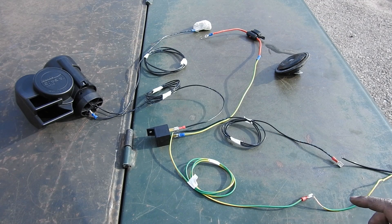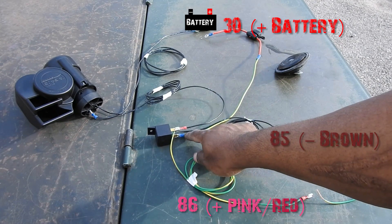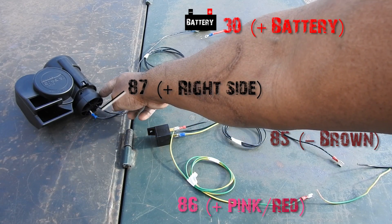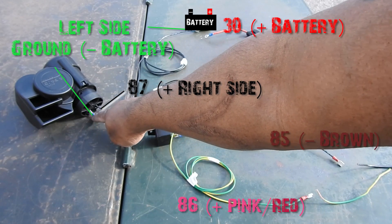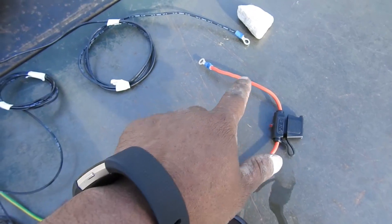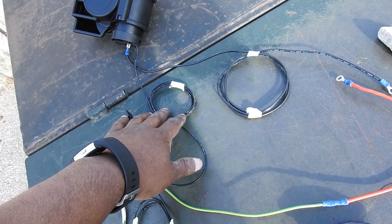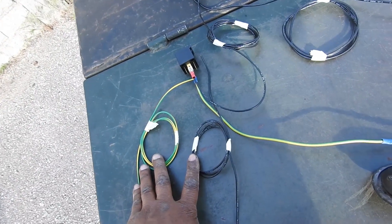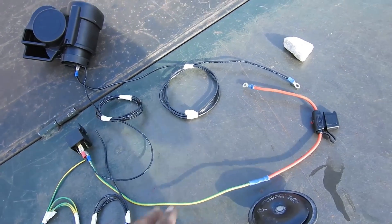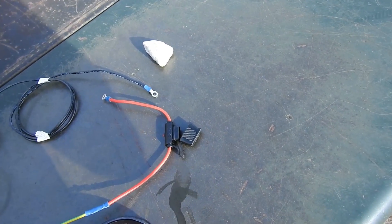Let's go over it again: 85 and 86 go to your stock horn wires. Number 30 goes to your inline fuse to the battery positive terminal. 87 goes to the right side of the horn, and the left side of the horn goes to the negative of the battery. The wire going to the inline fuse and from the horn to the battery — I'm using 14 gauge, the bigger wire. The wires going to the horn and to the stock horn wires are 18 gauge, the smaller wires. Make sure you're using the small wire for that and not for your battery, because you can cause a lot of problems. When you install this, do it all with the fuse removed, and then put the fuse in when it's all done.